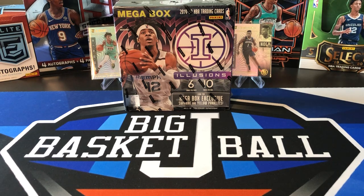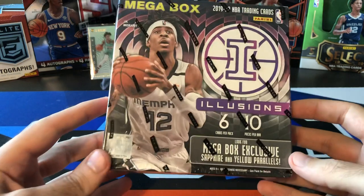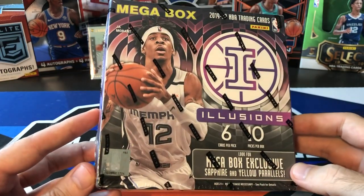What's going on, ballers? Welcome back to another Big J Basketball box break video where we are doing another Illusions Mega Box. I've ripped a bunch of Illusions on the channel so far — a couple of blasters, a bunch of fat packs. I ripped one Mega Box. This is going to be our second Mega Box that we're ripping here.